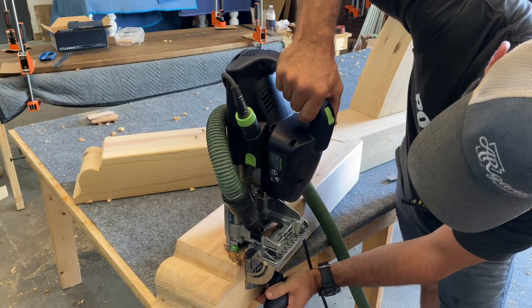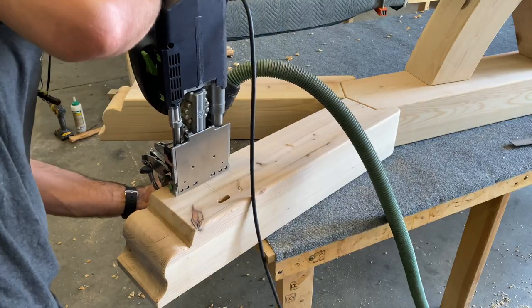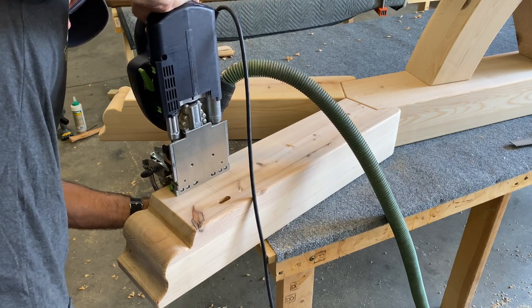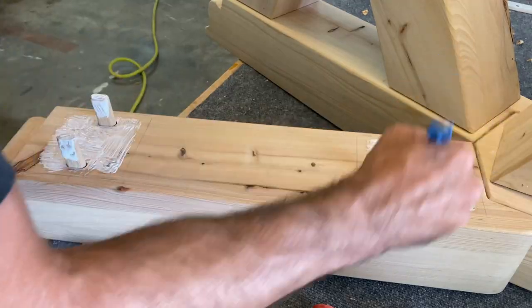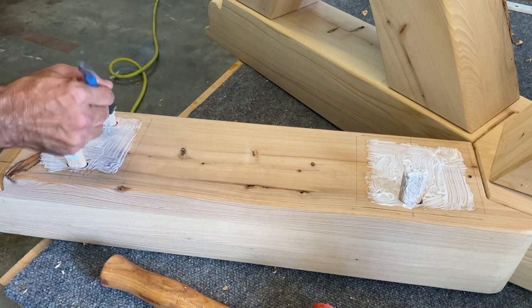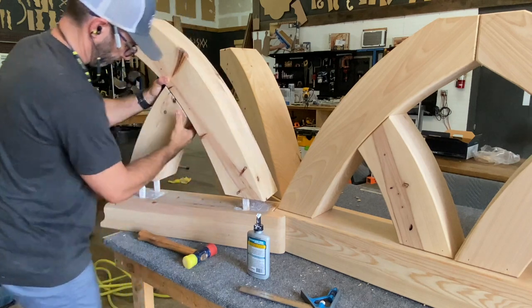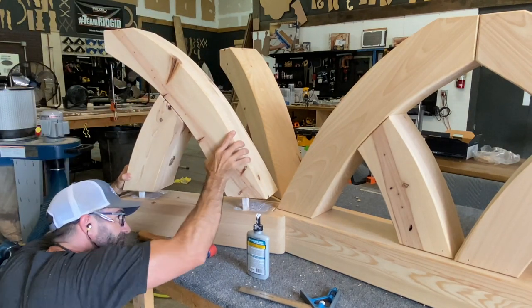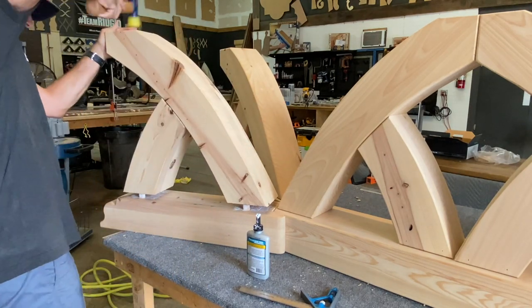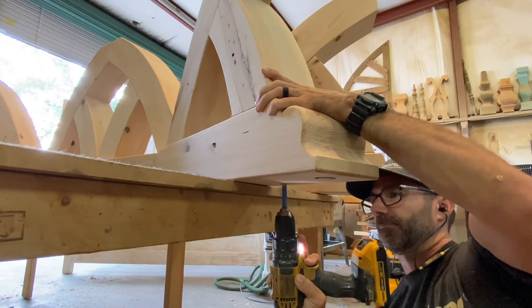It's time to attach those sweeping beams. Using a Domino XL joiner, I'm going to mortise some holes and attach them with glue and tenons. And once again, we're going to reinforce it with more lag screws.